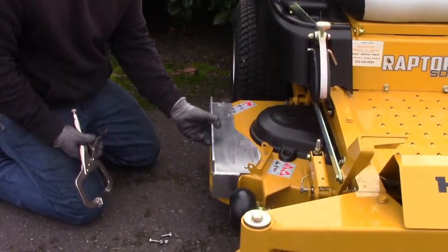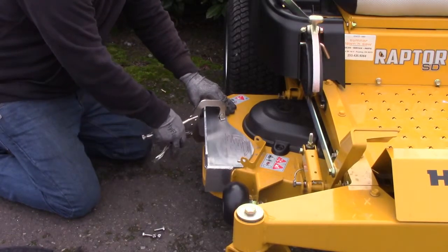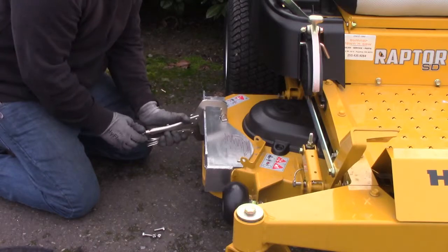Firstly, place your adapter onto your mower deck. Align it so it fits snugly against the discharge. Take your C-clamps and clamp the adapter into place.